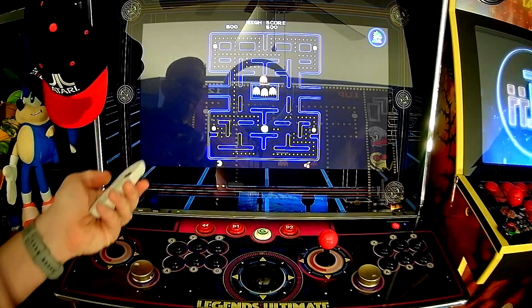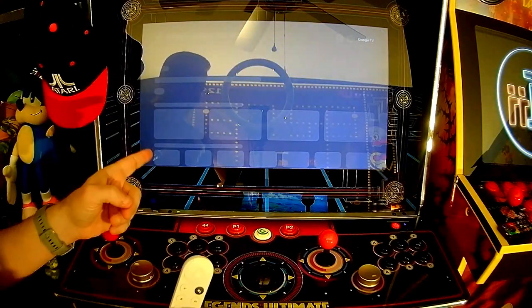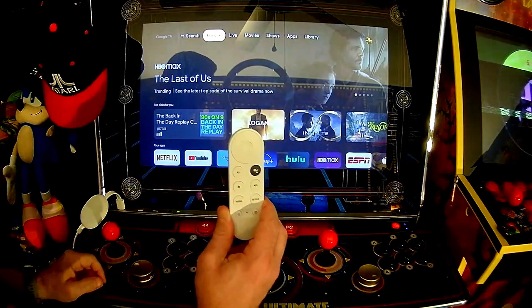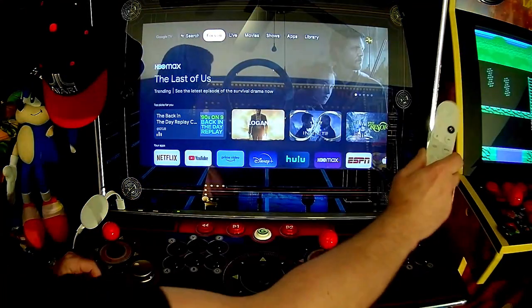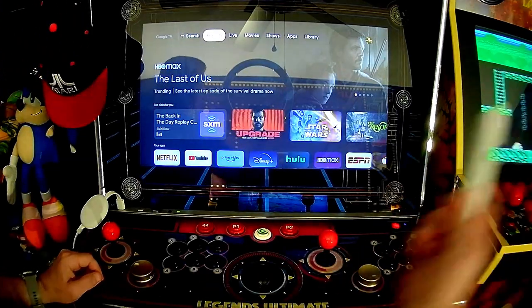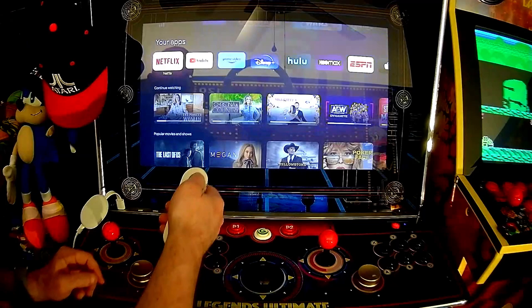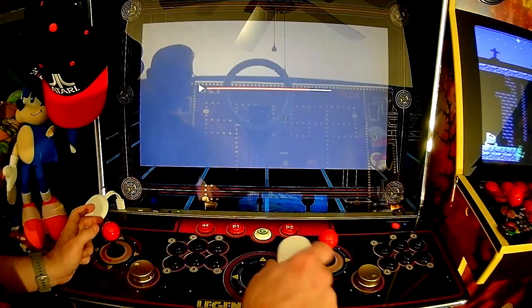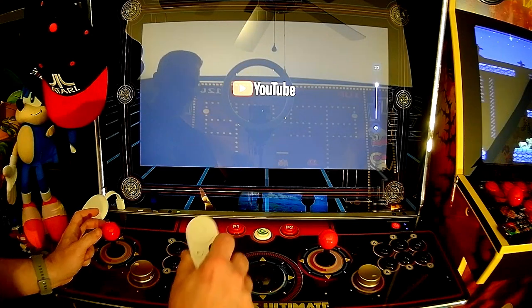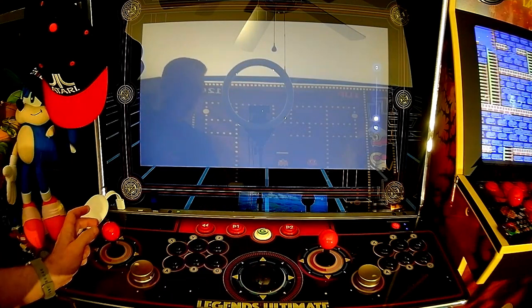Now that I showed you Antstream, let's go back to the home. At this point, your control deck and your remote both work. So if you're over the other part of your game room playing the arcade, you can still control this from both. Let me just show you — here's YouTube.